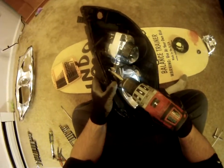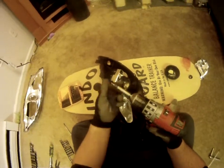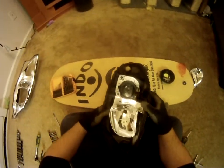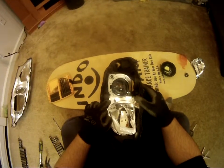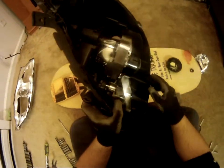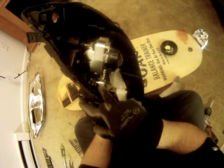Take this Phillips screw out right here — this is one of the ones holding your projector housing in. The best way to do this is to drill a hole right here on the reflector, then stick your screwdriver inside of it and unscrew the Phillips screw right in here. It's below this ball joint housing.